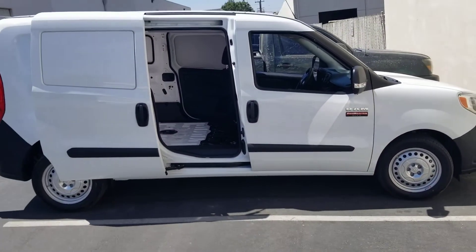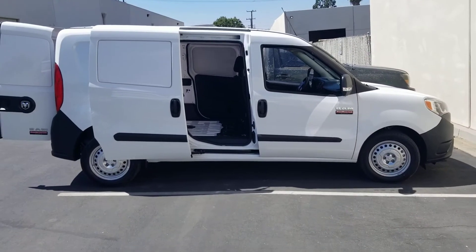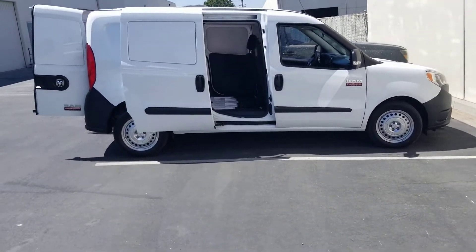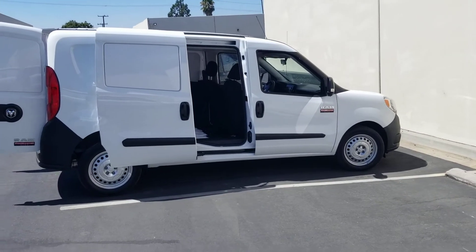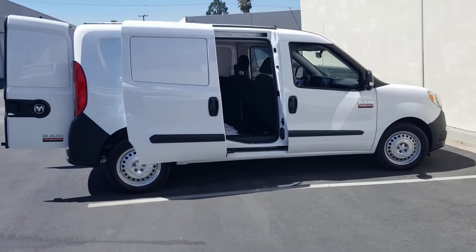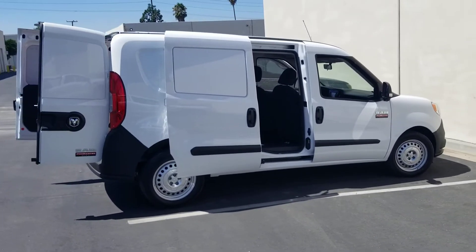It's gonna be our GPS drone vehicle and our city vehicle. So when we're working in downtown LA, the Hollywood Hills, or what have you — this is it.